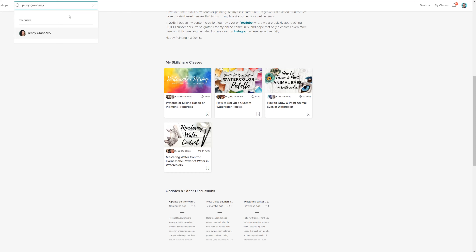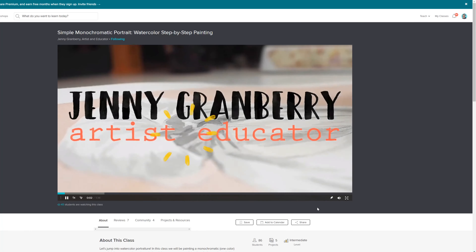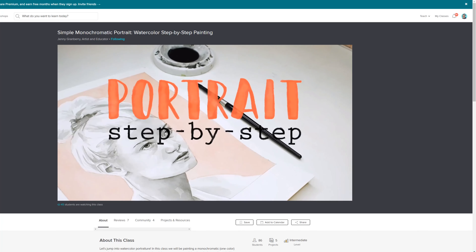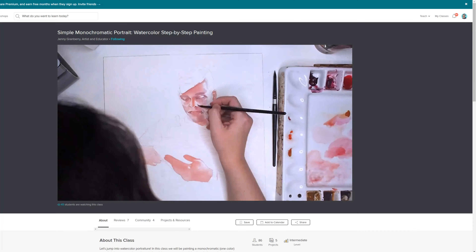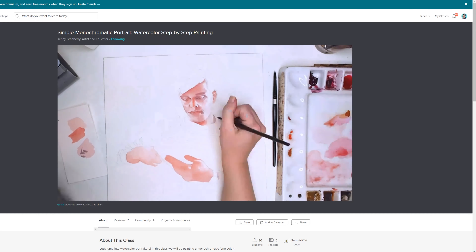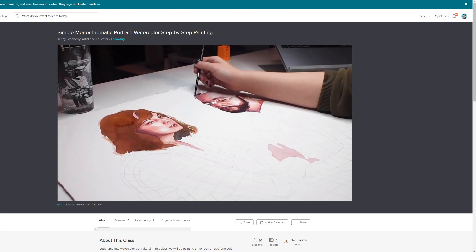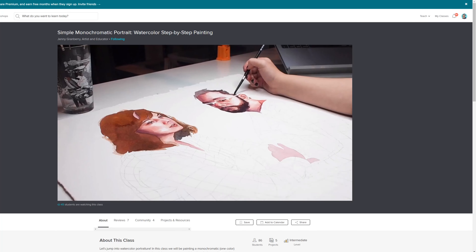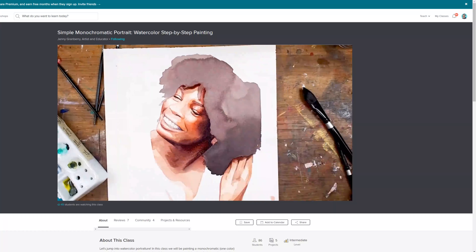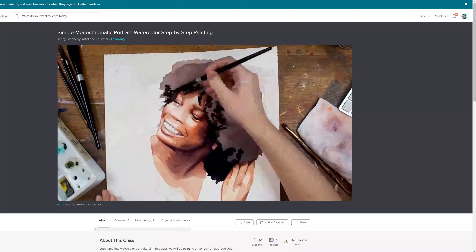It's been really exciting to see this platform grow over the past couple of years. Denise from In Liquid Color has created some really beautiful, high-quality classes on watercolors — how to set up a palette and how to control water when working with the paints. Jenny Granberry, who also has a YouTube channel, has been sharing fantastic insight for watercolor portraits. If you're interested in trying Skillshare, you can try it out for free for two months via the link down in the description.